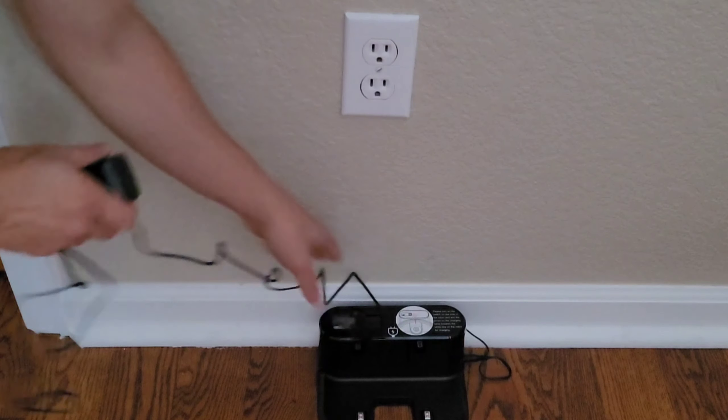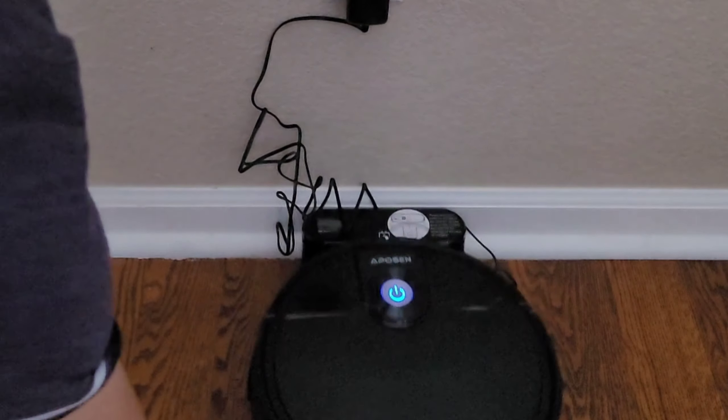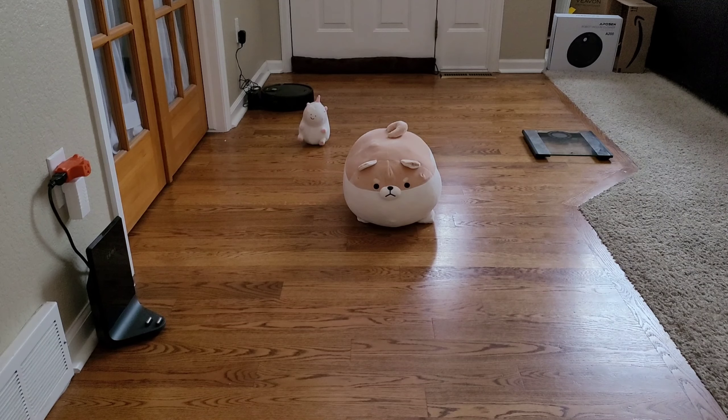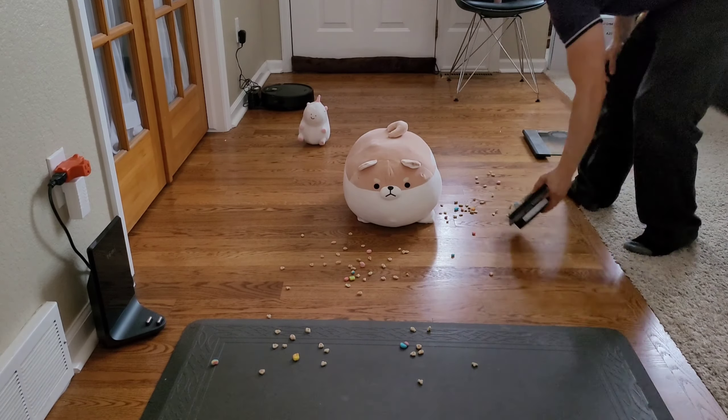Setup is as easy as 1, 2, 3: place the docking station, plug in the docking station, place the robot, make sure the robot is on and you're good to go. Let's go ahead and set up the cleaning challenge and see how well the A-Person A200 does.